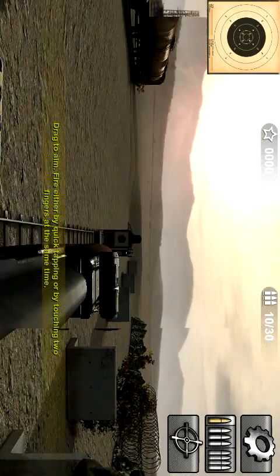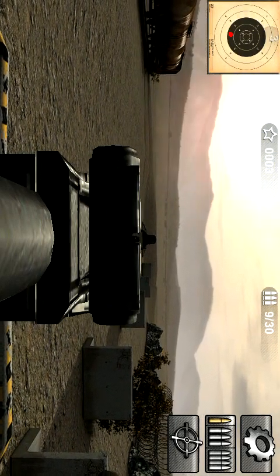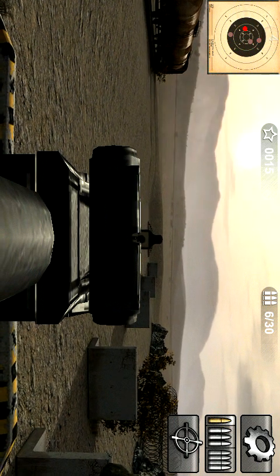It's also a good one, and the game says it's absolutely very good. Good shot!